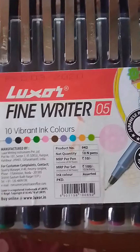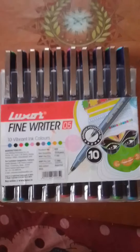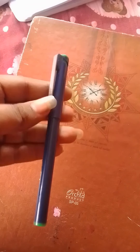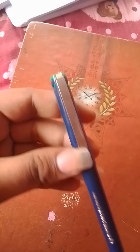Let's take a look at the price tag. Here we can see there are 10 sets of pens and each costs 10 rupees, so the total for 10 sets is about 100 rupees. Now we are going to review the nib of the pen, so let's check it out.